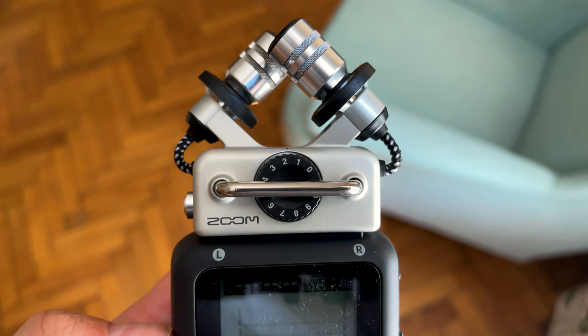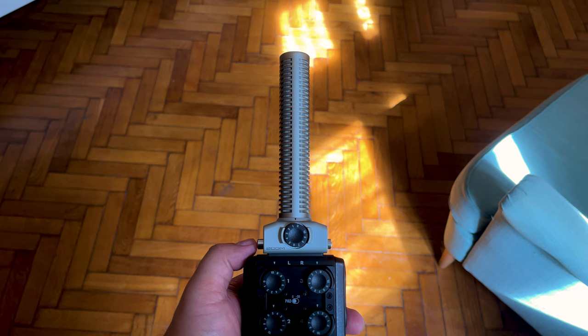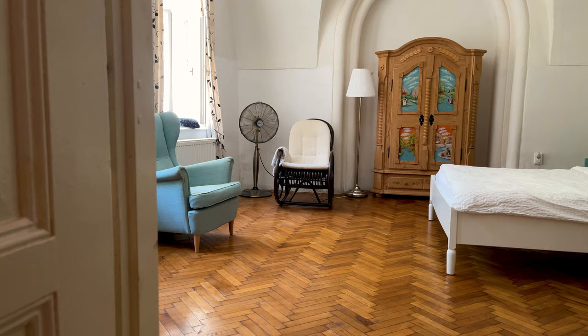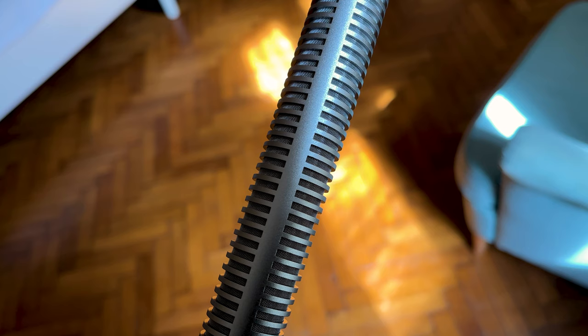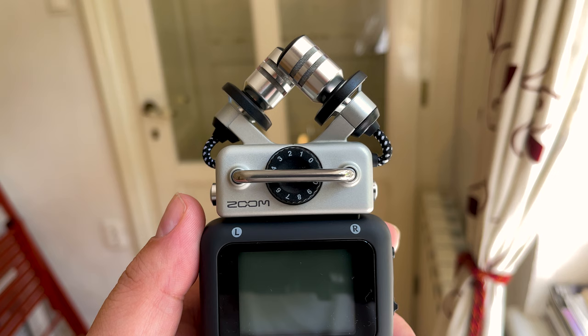The reason I chose the SGH6 over just using the default XY capsule is because the SGH6 is a lot more directional. As a digital nomad, I travel around and can't always know what the acoustics of a place will be when booking it. As a result, I use a highly directional microphone that mostly focuses on my voice and ignores sound reflections from the side and unwanted noise from the back.